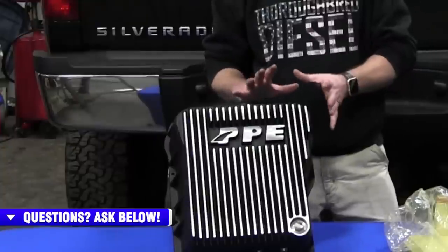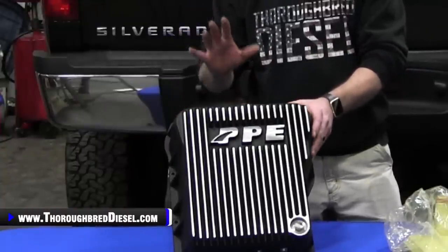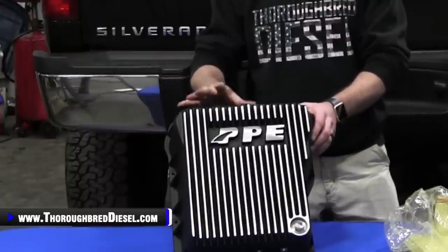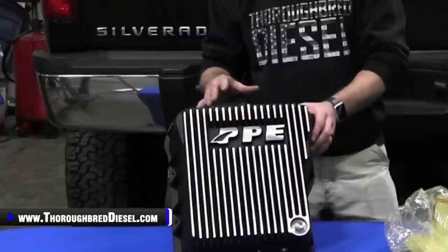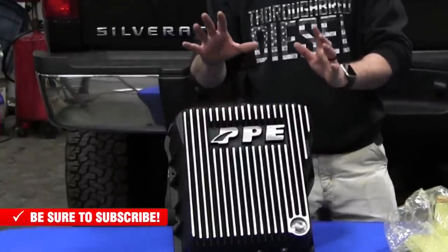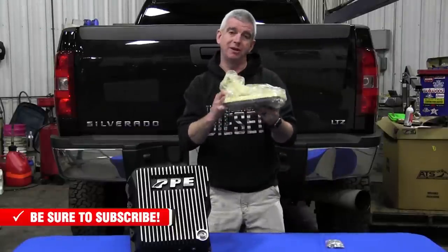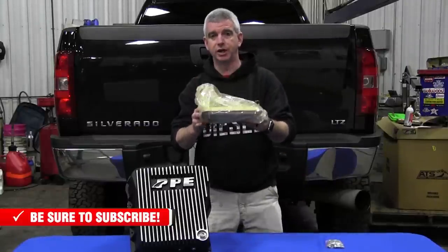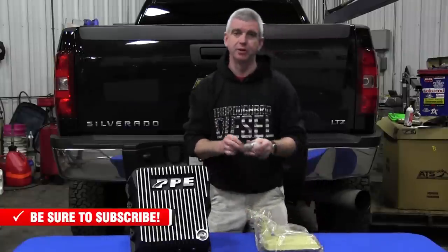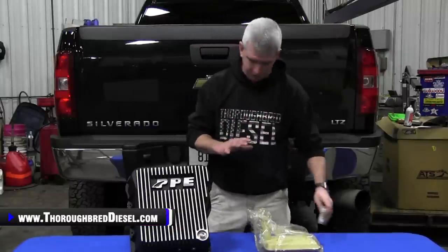First off, the pan itself — you can get it in three different finishes: a raw finish, a brushed aluminum finish, or a solid black finish. This is an aluminum alloy pan, which helps to cool the fluid and increase the cooling capacity. The pan comes with the pan itself, the extra deep Allison filter that you'll need when you change your filter again, a new hardware pack with Allen head hardware and washers — all stainless steel, all good hardware.